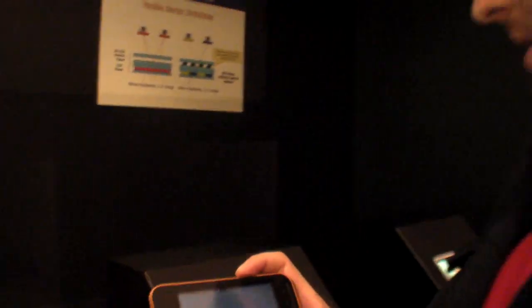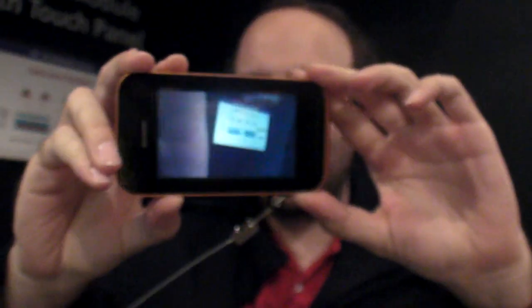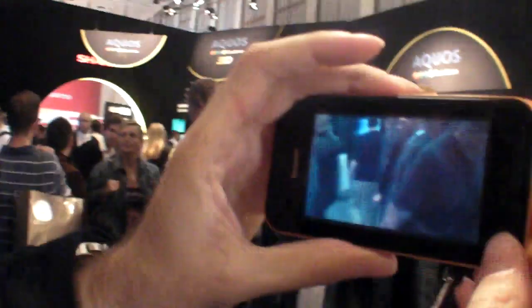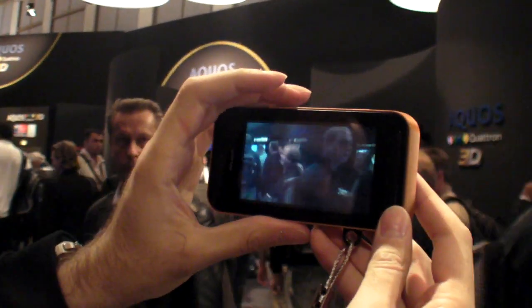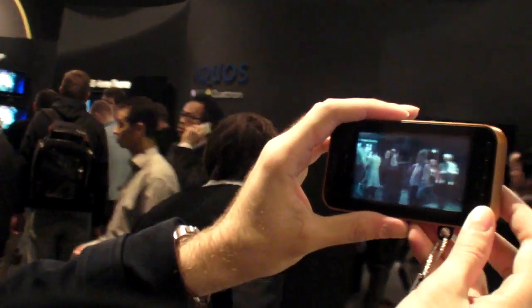So we have the SHARP, and this is a new SHARP parallax barrier-type screen. Right here, if you have two lenses in this camera, you can see something's going on. It's right now in camera mode, so let's go over here — we can see people — and the screen is actually in 3D, which is pretty amazing.